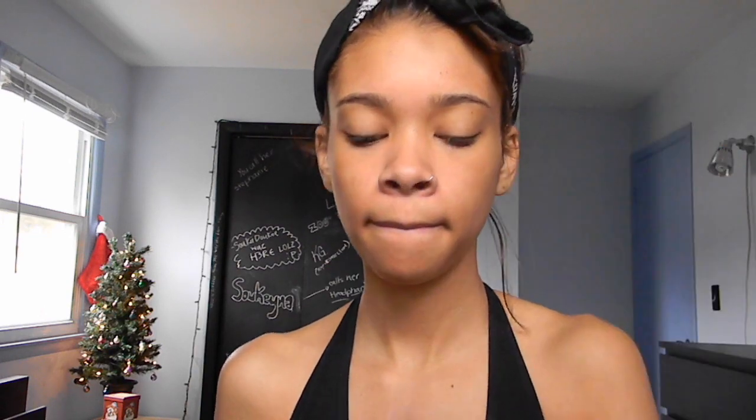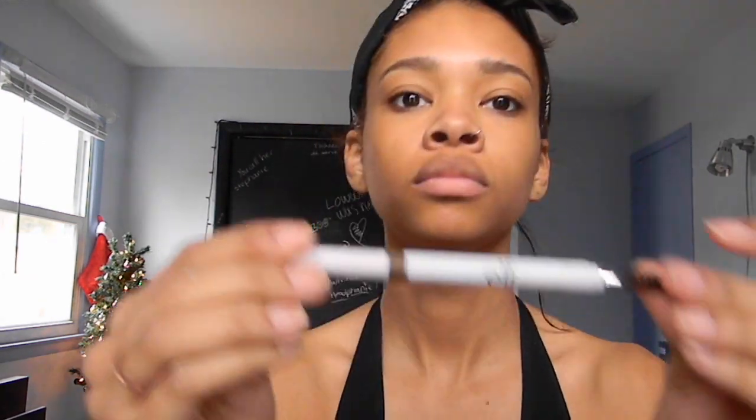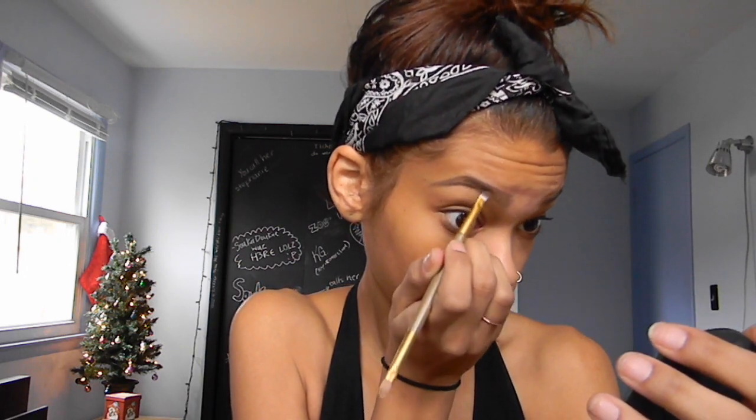So I'm starting off with my Clean & Clear Dual Action Moisturizer, just prepping my face. Then I'm taking my Benefit Gimme Brow Brow Gel and putting that all over my brows. I'm then taking my e.l.f. brow pencil in the color Taupe and outlining my brows. Then I'm taking an angled brush and using my Anastasia Beverly Hills Dip Brow Pomade in the color Chocolate, and just filling in the rest of my brows.